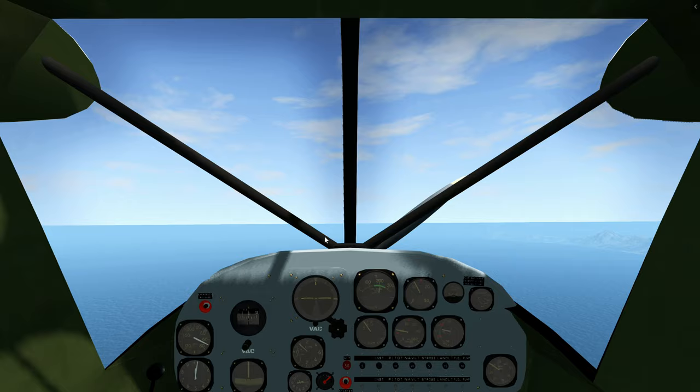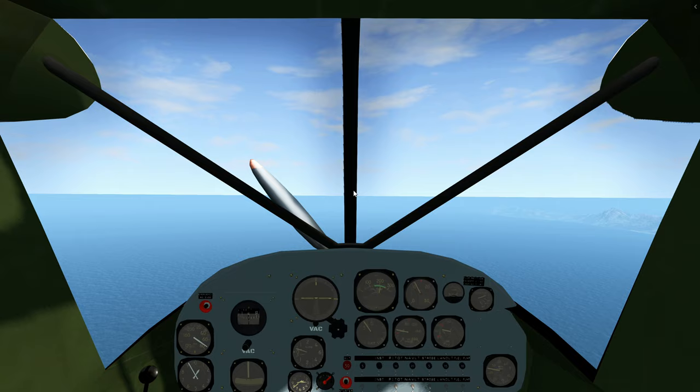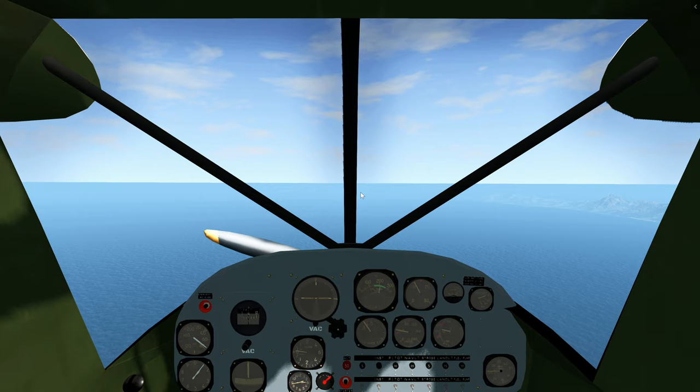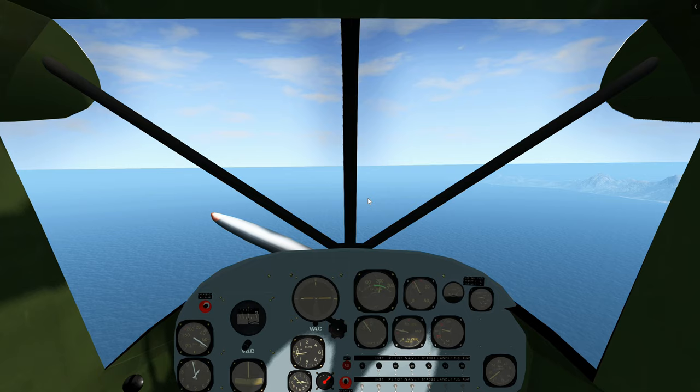Let us fly level for a moment. Level the aircraft, fly below 80 miles per hour. Let us start with the first notch of flaps — press the flaps down button once. Not much change. Let us extend the flaps to about 40 degrees.